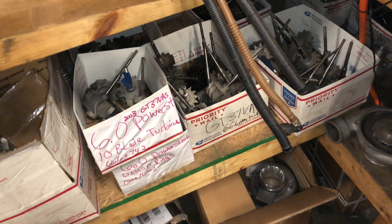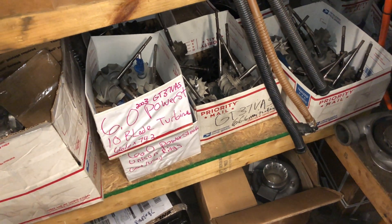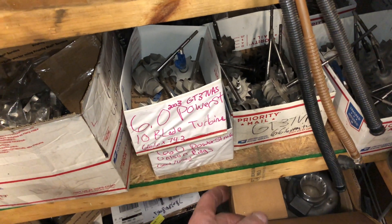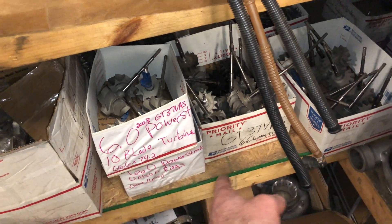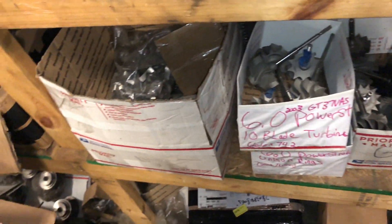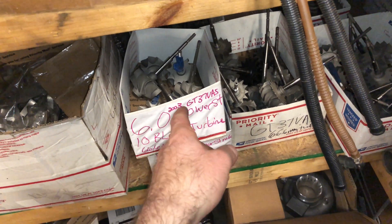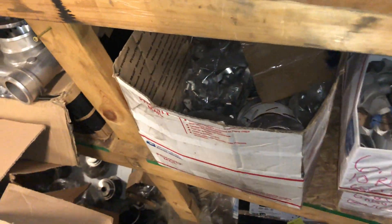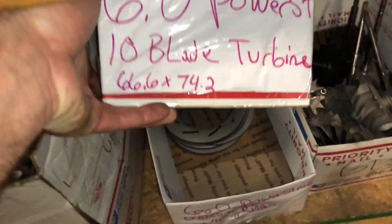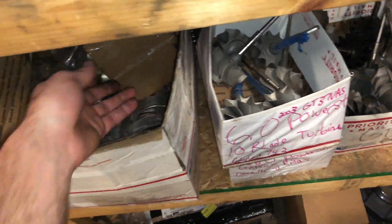The 64 turbine was on the 2005 to 2007. The 66.6 was on the 04 model to early 05 — that's a 13-blade turbine. The early 2003 model was a 10-blade, and everything after that was a 13-blade, but in 2005 they changed to a 64-millimeter turbine. Same with the compressor wheel — they had a 59-millimeter compressor wheel on 2003 to early 2005, then changed to a 56-millimeter compressor wheel. I've got good used unison rings too, but I usually just sell the new ones — it makes more sense.